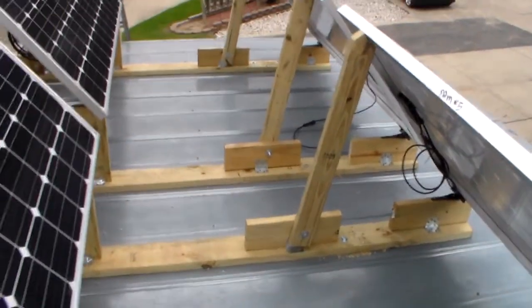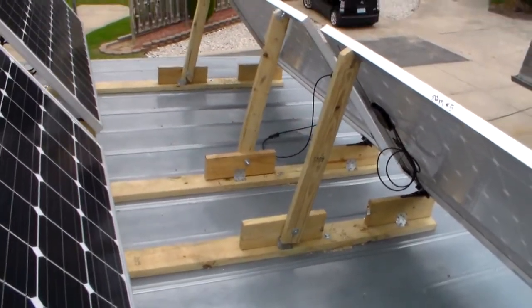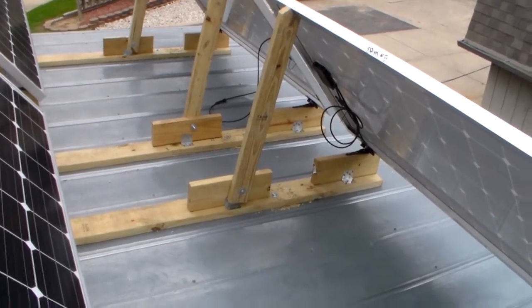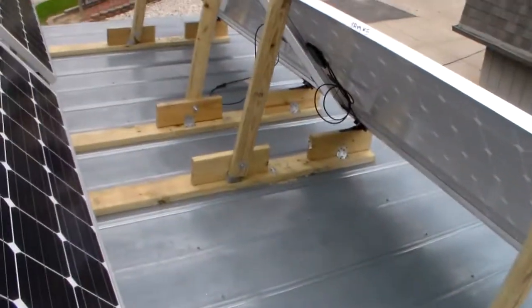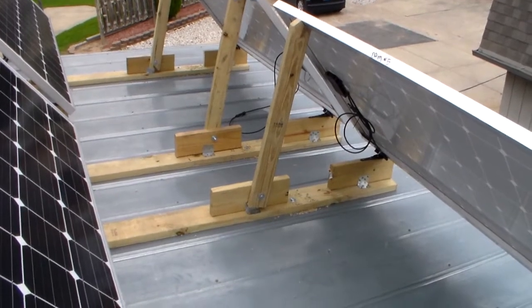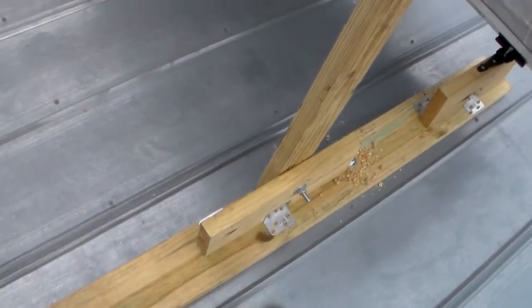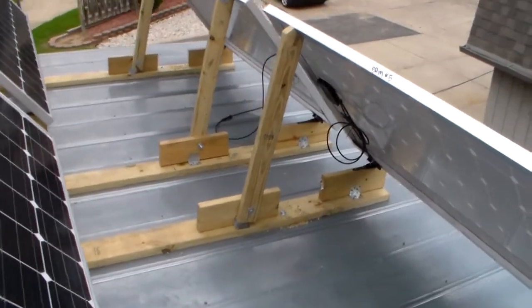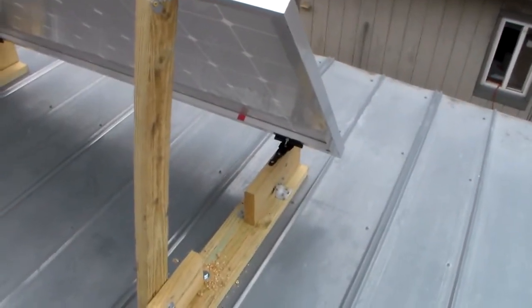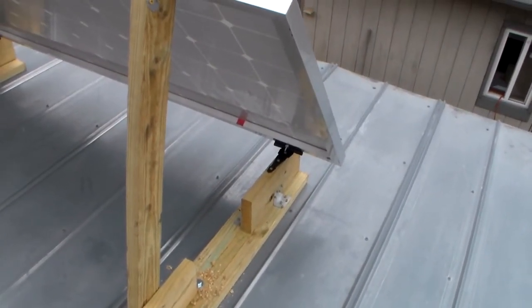I've got well under $200 in material. I've got four wolmanized 2x6s by 10 feet long, miscellaneous 2x6s for these pieces here, and the 2x4s. The hardware is where it stacks up a little bit — those hinges are about $6 a piece, and some small bolts to hold them on.